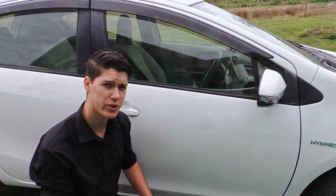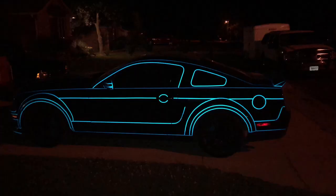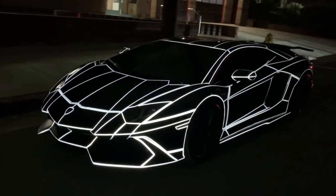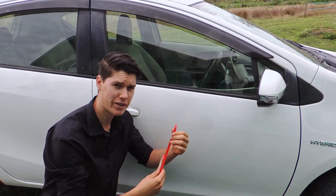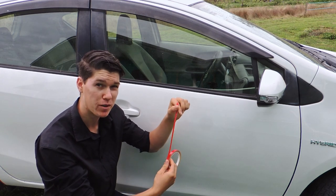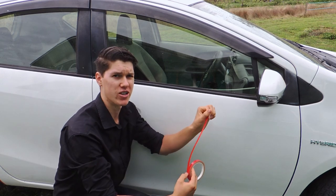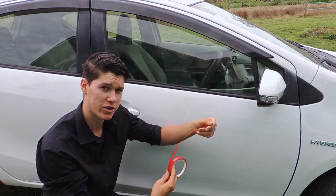If you've ever wondered what the secret is to those cars that look like they have glowing lines, well the secret is it's just this stuff. It's not anything glowing, fancy, or expensive. It's just reflective tape. So when you shine a light on it, it does look like it's glowing, and it can make your car look really cool.